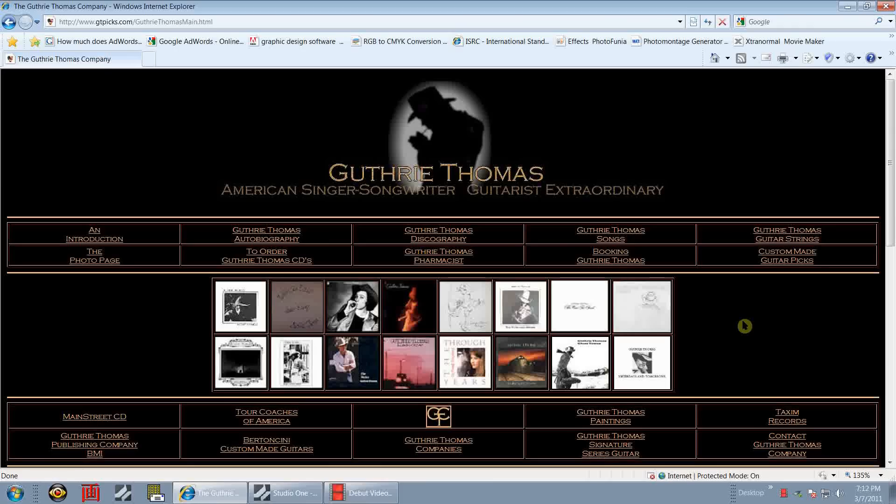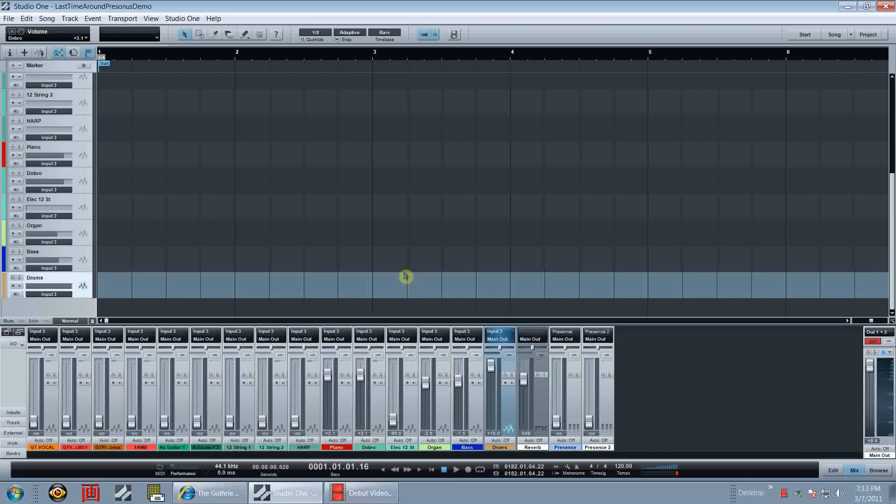I've done probably 40 albums so far, a few motion picture scores, produced several CDs, and so on. If you want to check out my stuff, just go to YouTube and type in my name. My family puts it up there all the time so I'm sure you'll find something. Alright, let's get to Studio One - enough with the advertising.